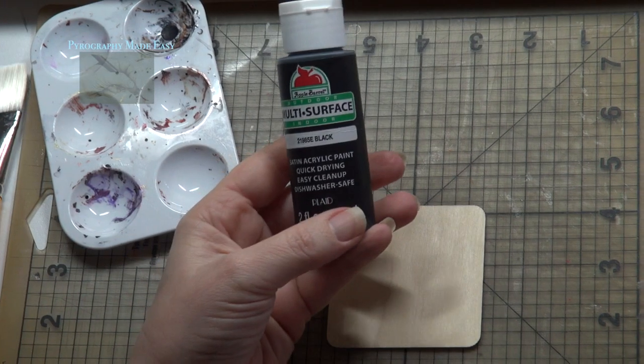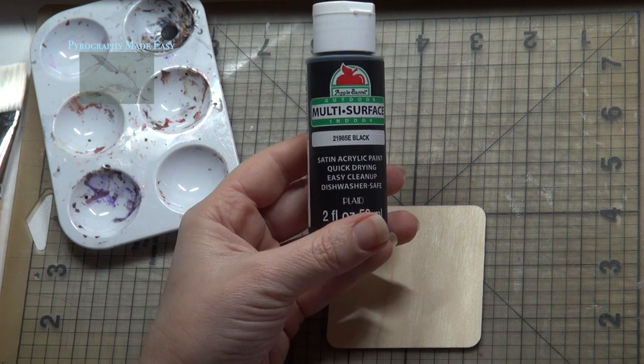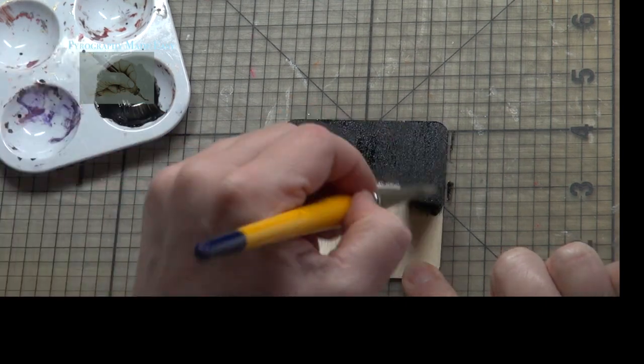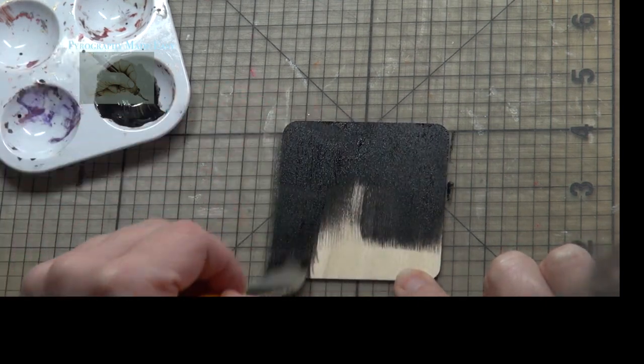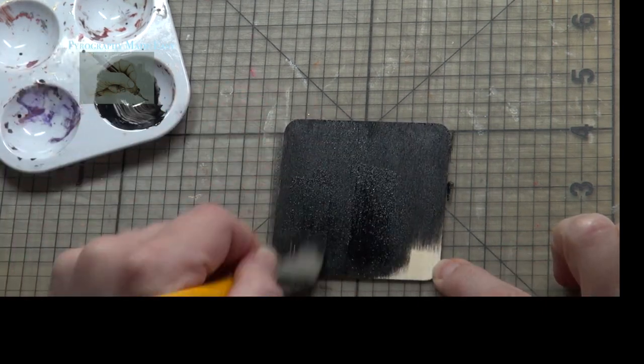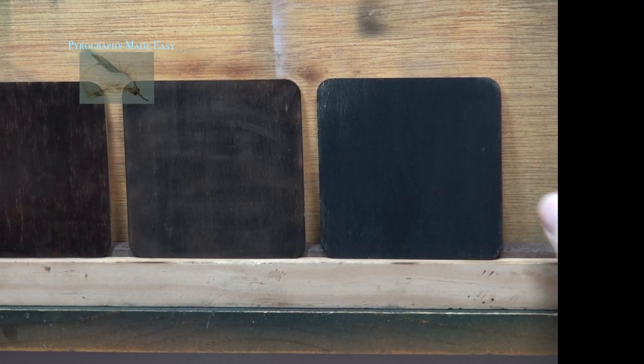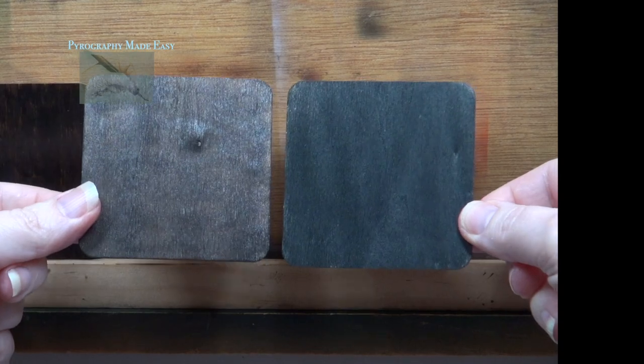For the last board I am going to use black acrylic paint that I have thinned with water. I diluted the paint by one-third — for every three drops of paint I add one drop of water. The acrylic paint produced a very dark uniform matte color.